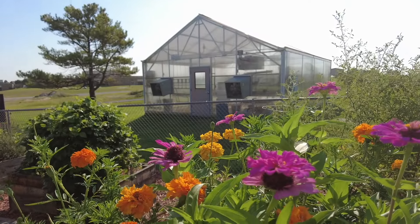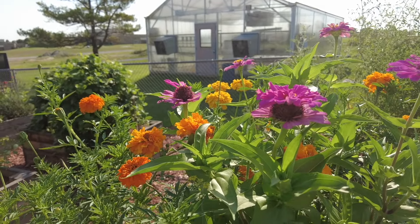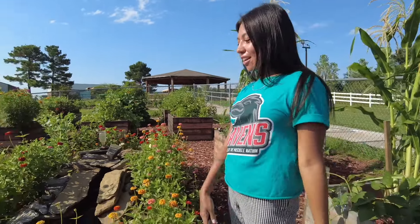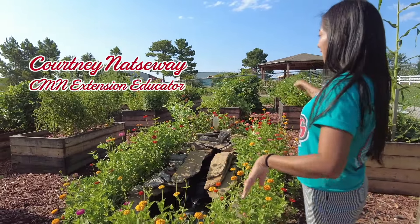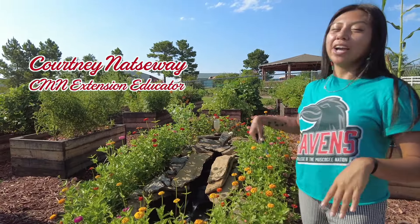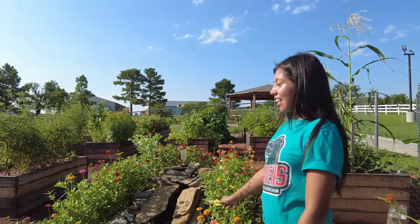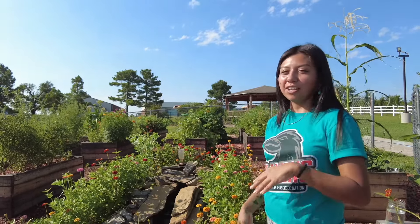Today's gardening topic is cut flowers. We're going to start by identifying some cut flowers that grow well in Oklahoma. As you can see, we have some lush zinnias around our fountain. This variety was actually bred for Oklahoma, so it's an Oklahoma zinnia variety. They're not native to Oklahoma, but they do really well here and they attract a lot of pollinators.